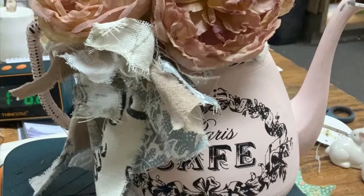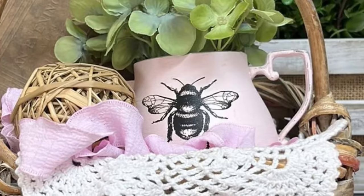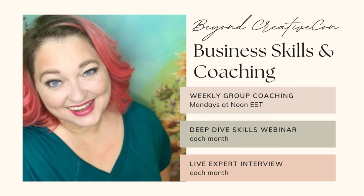To finish this one off I added a shabby bow and some florals, and with the smaller one I added a bee transfer and some greenery. Let me know what you think! A quick reminder that you can follow us on all social media at Vintage Bee Design, and we have a community on Facebook called Creating the Hive or Creative Con Vintage Bee.